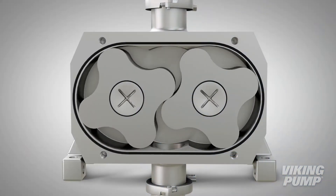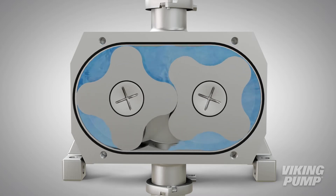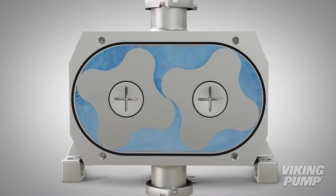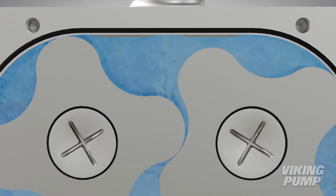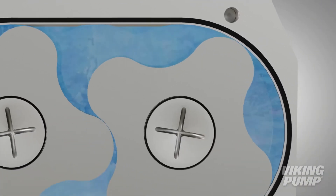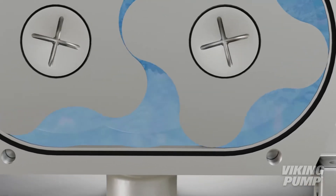The Sterilob Series stands apart from competing pump technologies with its unique multi-lobe rotors. These four-lobe rotors allow for gentle, low-pulsating handling of sensitive media by carrying liquid from the suction port to the discharge port between cavities created between the lobes of each rotor and the casing wall, resulting in low stress and low shear to the liquid.